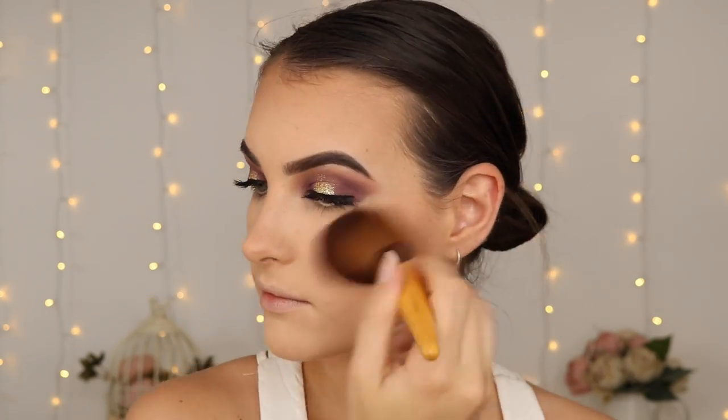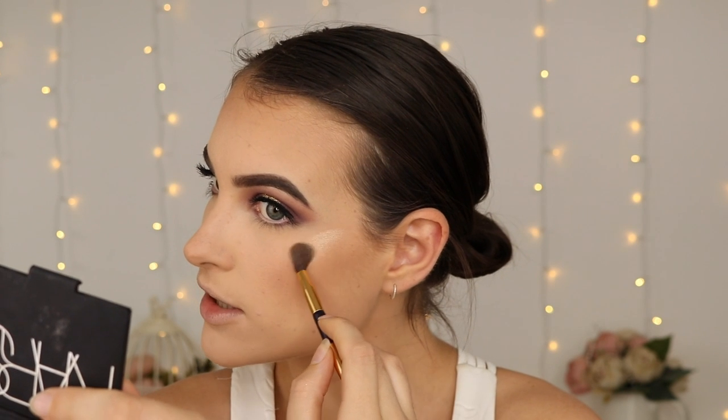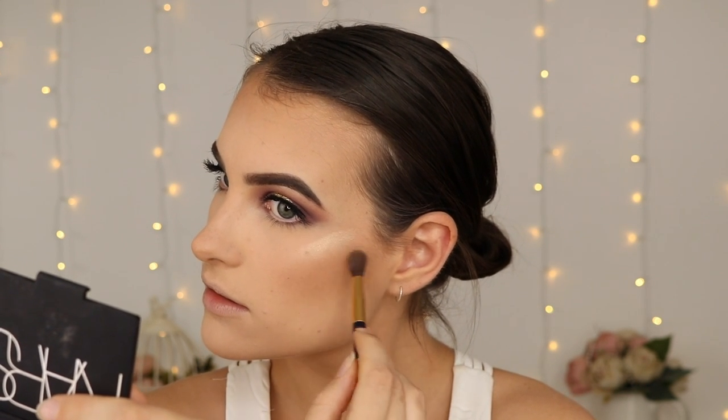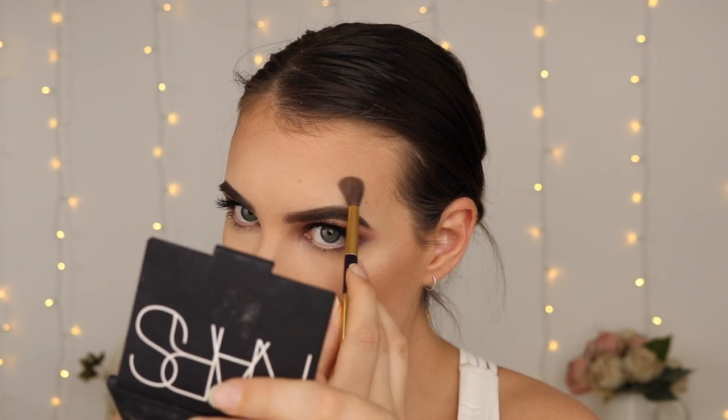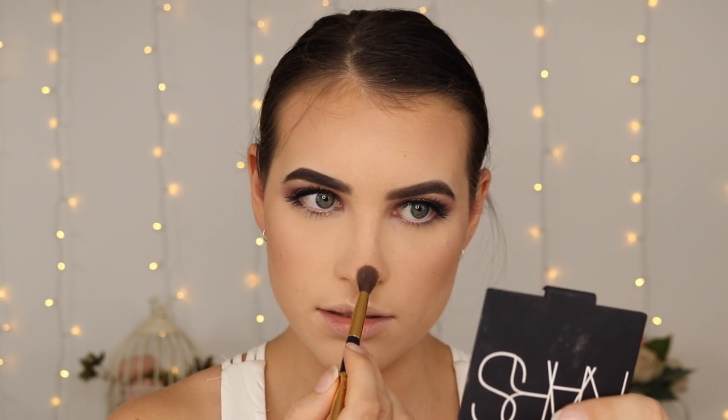I'm then going into my NARS Orgasm Blush, just lightly dusting it on my cheek. Then I'm going into the theBalm Mary Lou Manizer Highlighter to highlight the tops of my cheekbones, above my brow, and into my cupid's bow area.